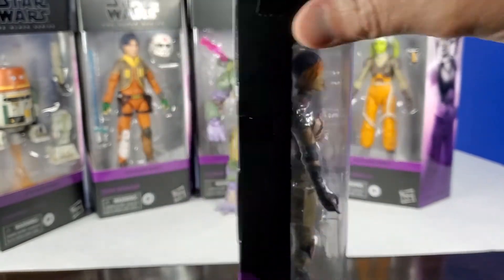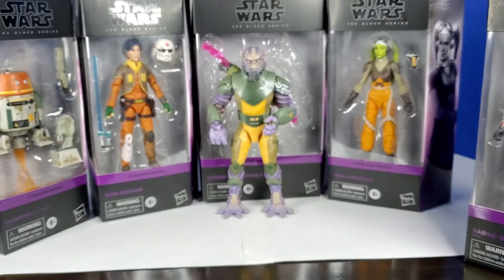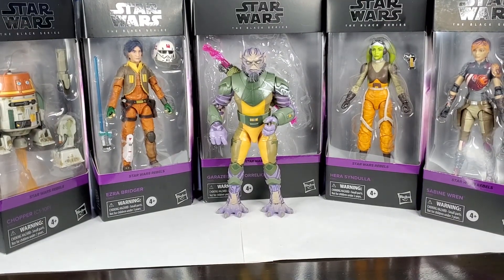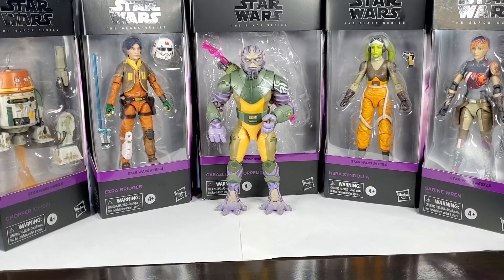Thank you guys for watching. Nothing fancy this time — I just wanted to throw this together for those of you who are excited to see the new boxes and these new Rebels figures. I hope this was a cool glimpse into what you guys will be getting. Thank you GameStop for getting these to me early. I'm on a hot streak this week. Thanks again, everyone — see you real soon.